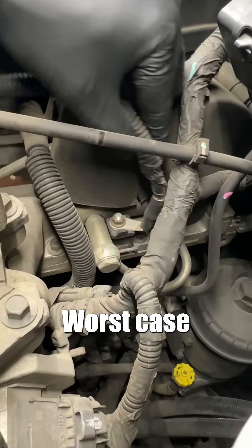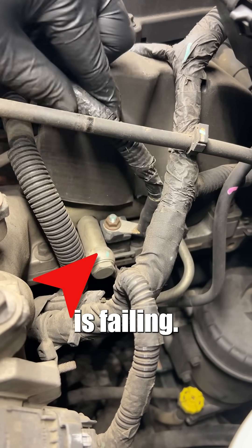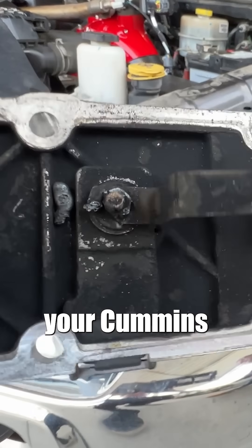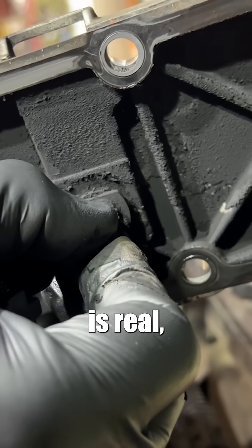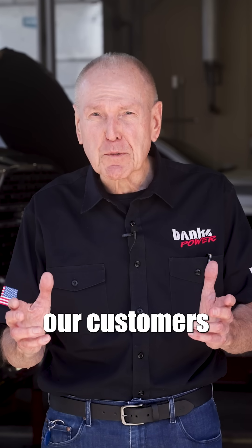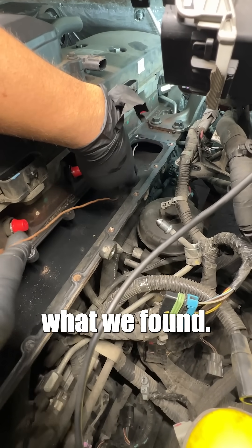Oh no. Worst case scenario. There it is — the dreaded grid heater bolt is failing. Imagine owning a Ram knowing there's a $1 bolt ready to kill your Cummins engine. Grid heater failure is real and it's real expensive. One of our customers brought in his truck and you'll never believe what we found.